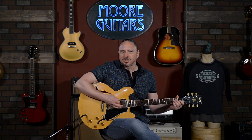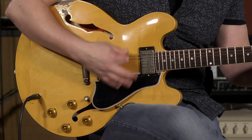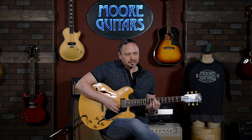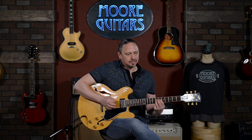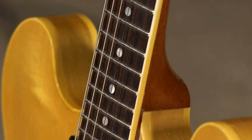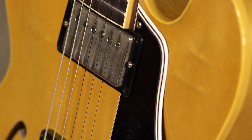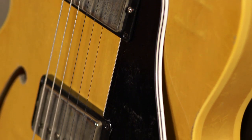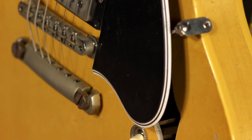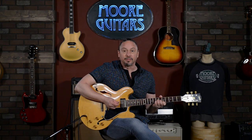This is the guitar — it certainly has a lot of character to it. Like all of these guitars that have been treated this way, it just feels like that perfect broken-in leather bomber jacket that you picked up at a thrift store — it just feels perfect, broken-in. This is a well-made and great-sounding and great-playing and feeling guitar.